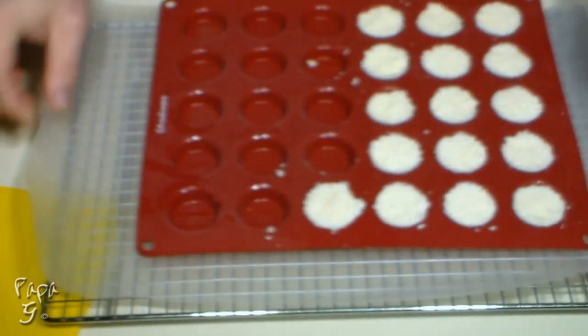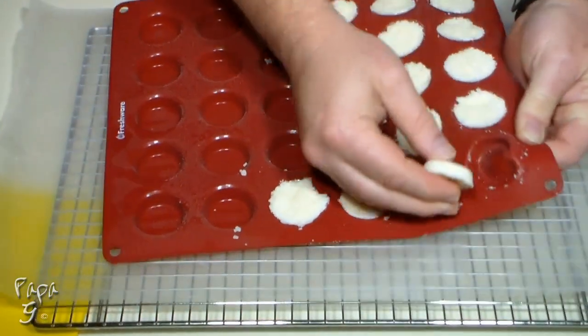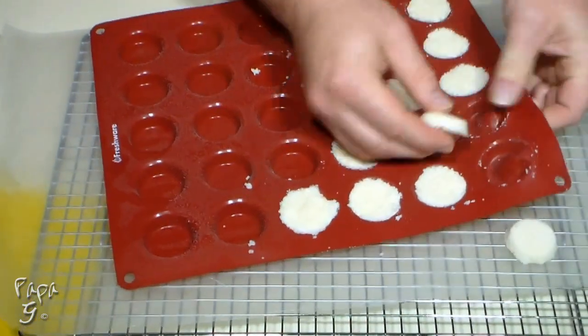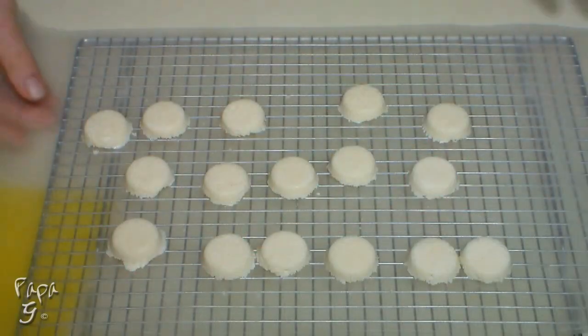After about an hour, remove each patty and place on some wax paper. Using silicone molds makes this step very easy. Set the patties aside while we work on our chocolate.